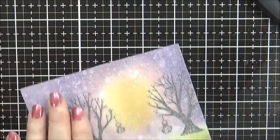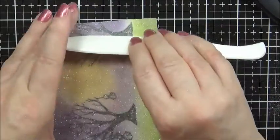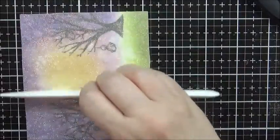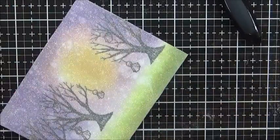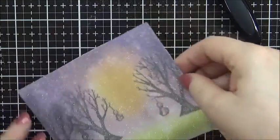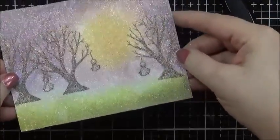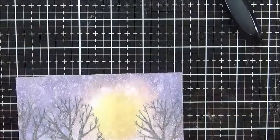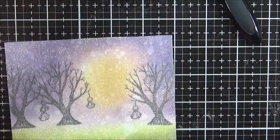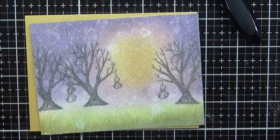After I've burnished it with my fingers, I'm going to take a bone folder and continue the process of burnishing the glitter, going both directions. Oh, I wish you could see the gold shimmer on that. I just don't know if I can catch it on camera — can you see it? It's like this all over. It's just gorgeous. I put this piece on some gold 110-pound card stock and it is so pretty. The gold just completely sets off those warm tone highlights.